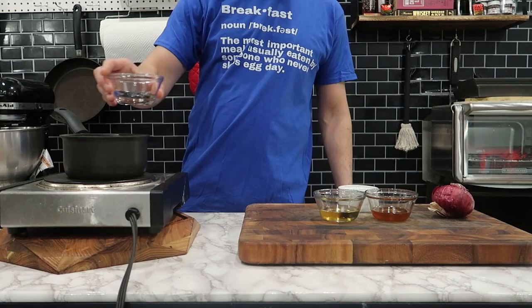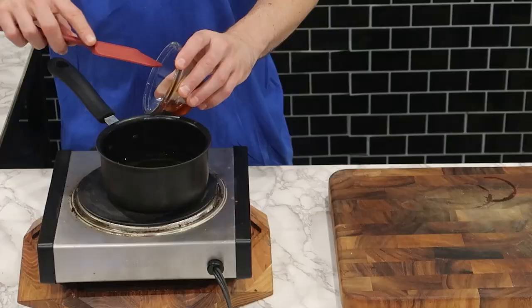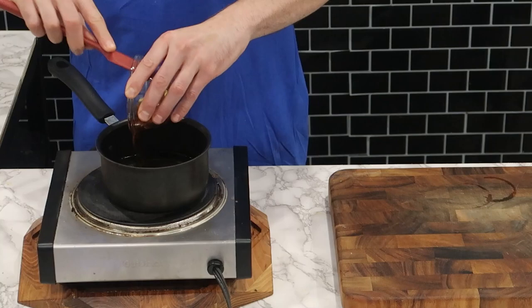For this recipe, we're making two different styles of onions. The first one is going to be pickled onions, and then later we're going to make fried onions.